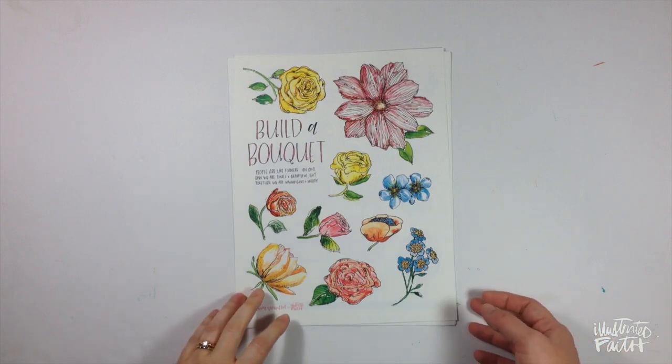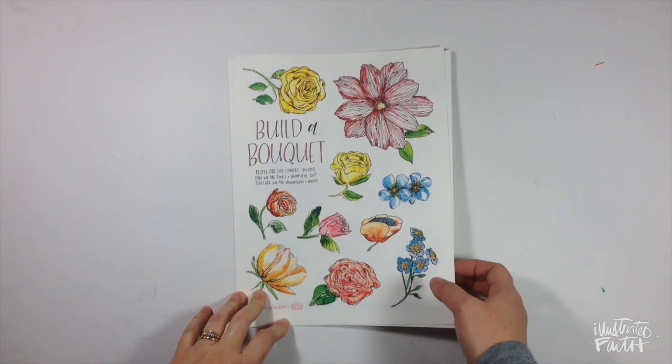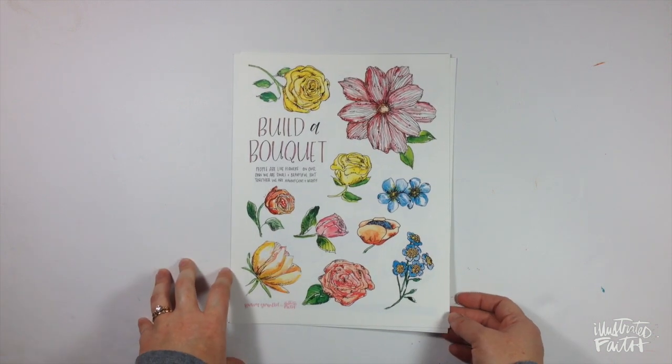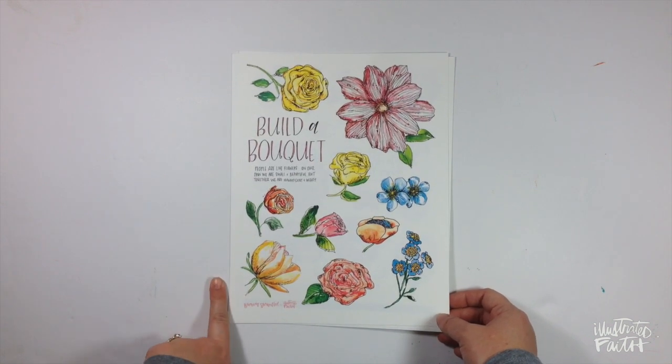Hi everybody, Jillian here to share a brand new Bible journaling process video with you using the new releases in the Prune and Pray shop from the Better Together artists. Before I jump into the process video, I want to give you a quick look at all of the new releases that are in the shop this week.